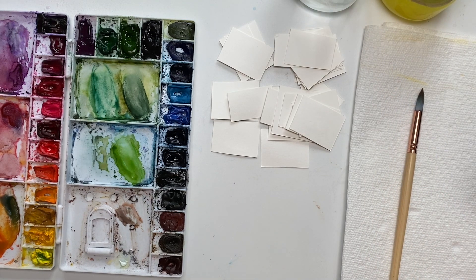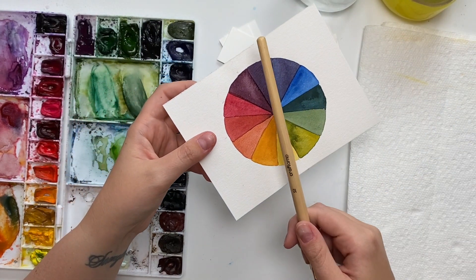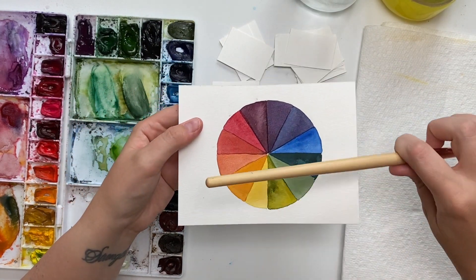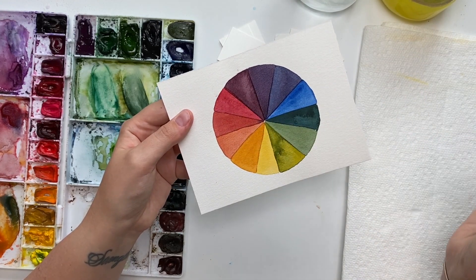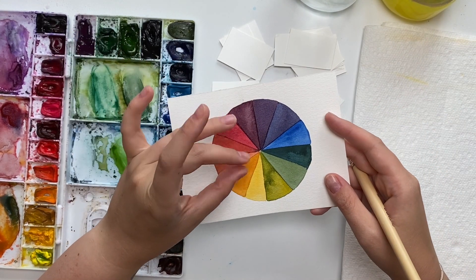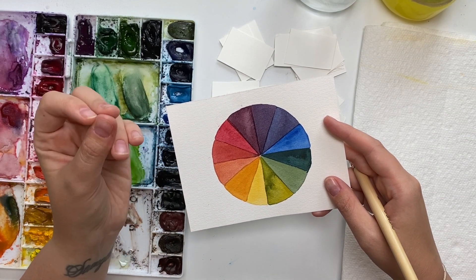If you have not watched my first video on complementary colors, here's a refresher: complementary or contrasting colors are the colors that sit directly across from each other on the color wheel. Yellow and purple is what we're working on today — we already did orange and blue, and green and red are the last two. Mixing equal parts of those complementary colors will make a shade of brown.